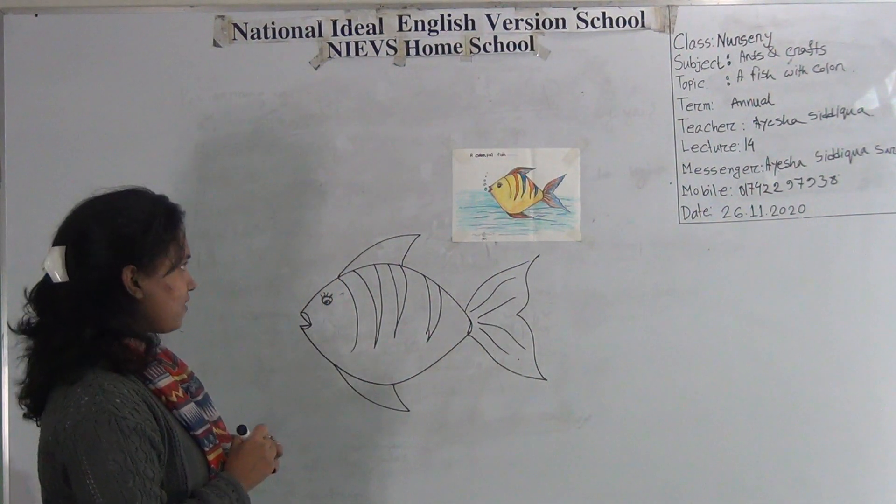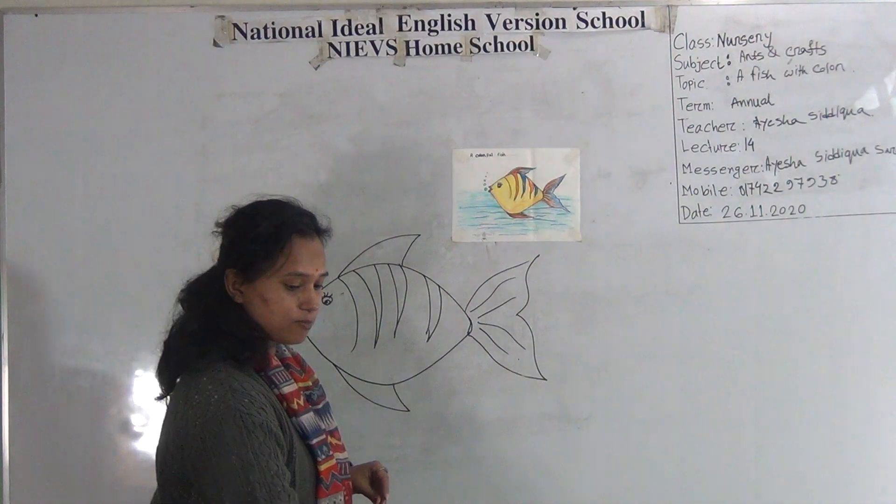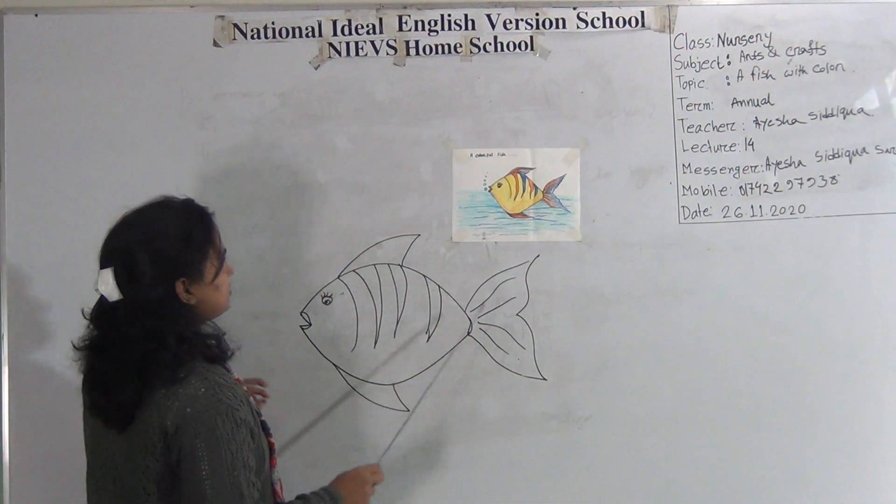Okay my dear student. Now I will show you how to color and how I have colored this.